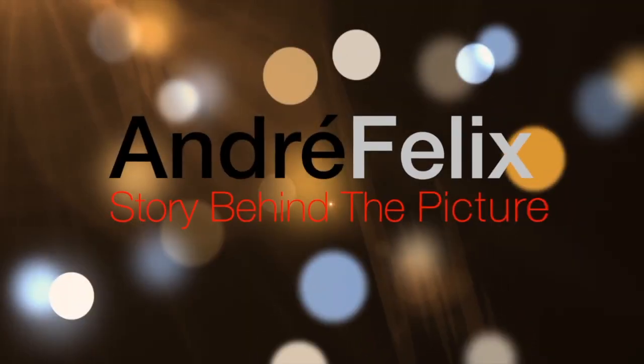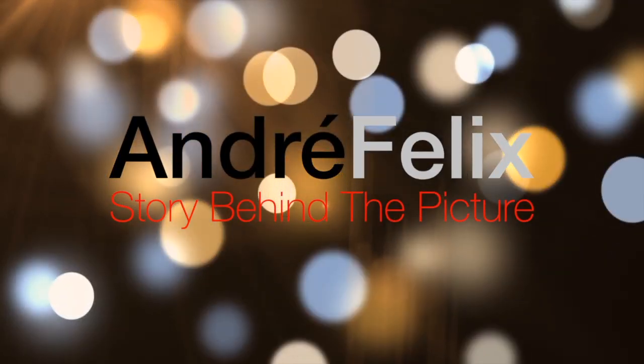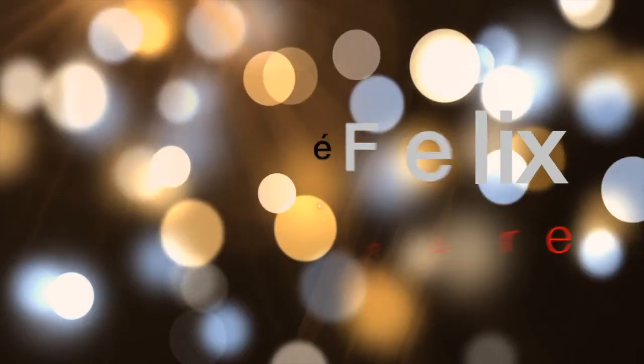Hi guys, welcome to my YouTube channel. Today we're going to talk about this fabulous photograph of my friend Tiffany, so stay tuned. Welcome back. Now how did I get this fabulous photograph of my friend Tiffany, who looks very sexy in this picture?